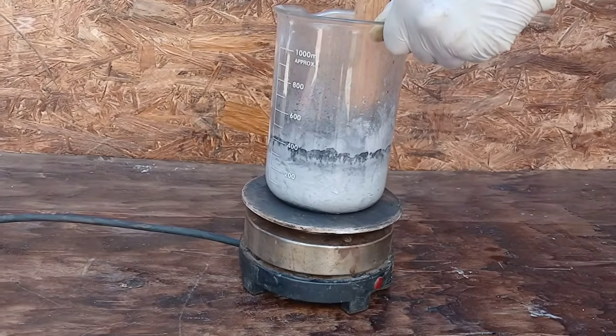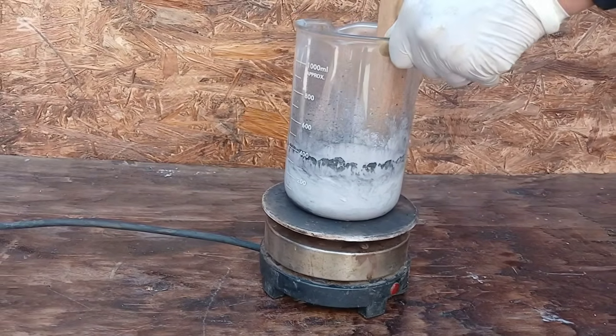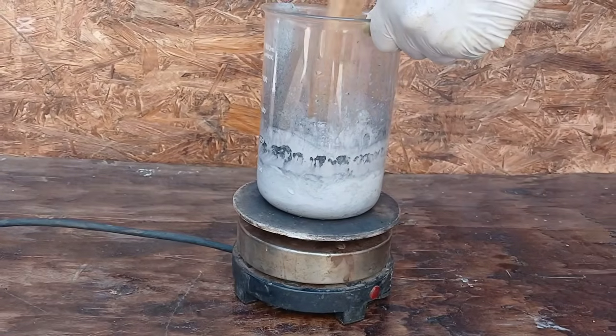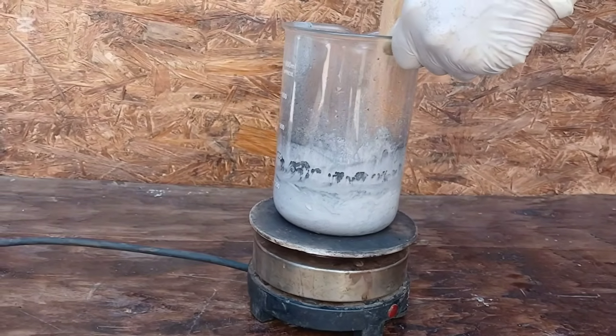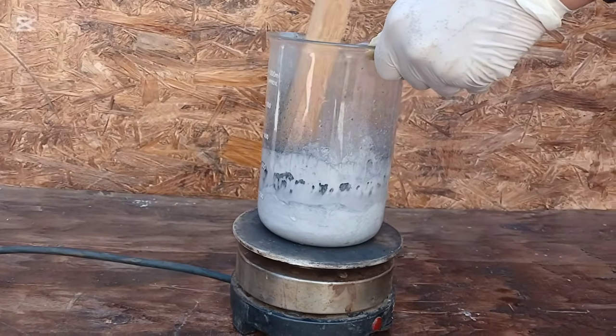Acid leaching is a key moment in our experiment. It's here where we really start to purify, removing the unnecessary and focusing in on the rare and the precious. With patience and careful handling, we are one step closer to isolating pure gold and iridium.